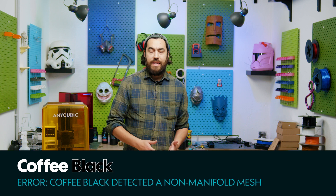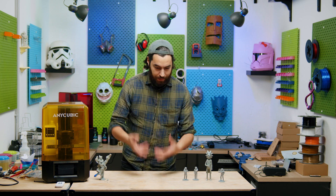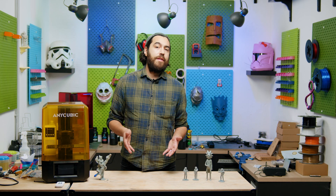Standard resin is often quite brittle, especially when you have a small piece that's really detailed. It's a major drag when you've printed it, got it ready, and then you drop it — sometimes it's just a little chip, but sometimes it's cracked all the way through, and it's just so irritating.